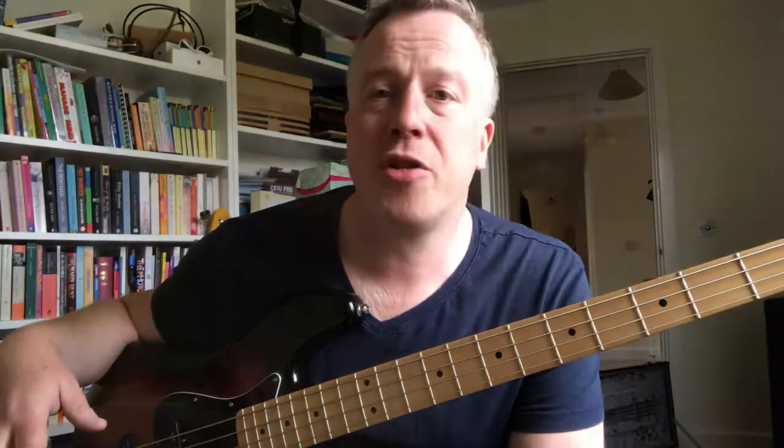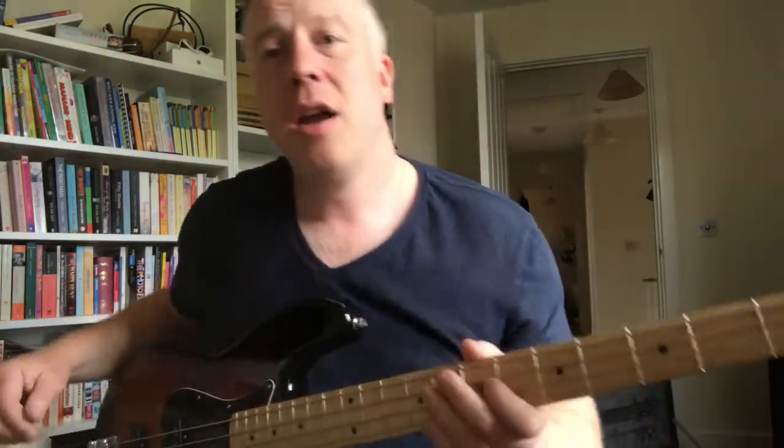This was the instrument that replaced my Music Man Stingray, which I loved - loved the sound of it, loved the look of it. It was an amazing instrument but it just made my hand hurt. The neck was too fat, too chunky. I couldn't do a two and a half hour gig with it, so it went and this replaced it.